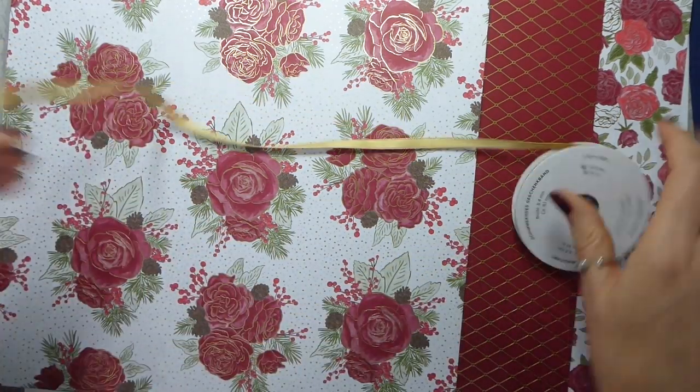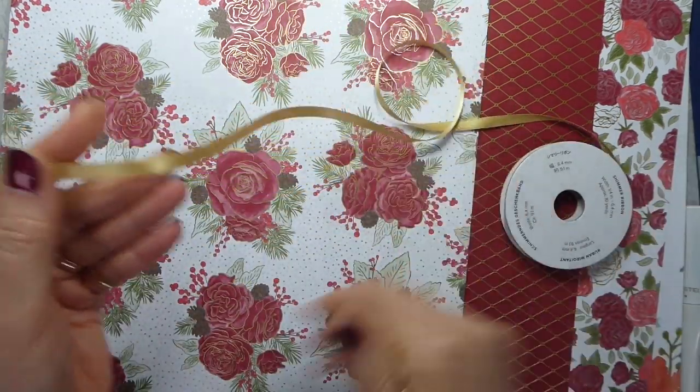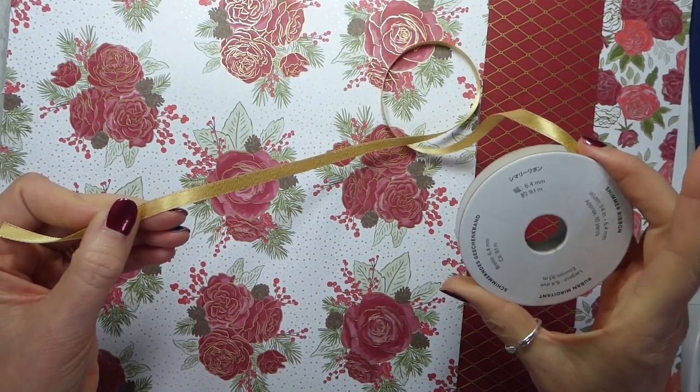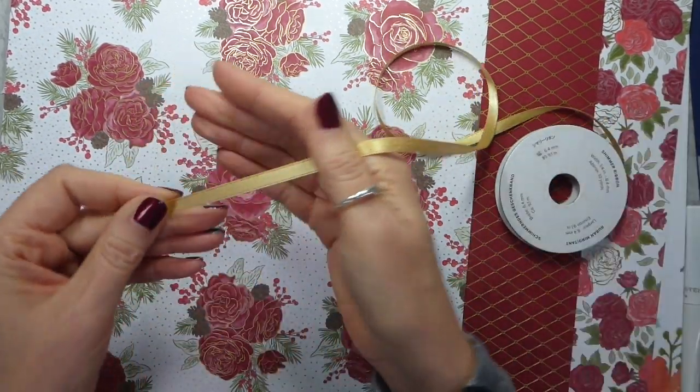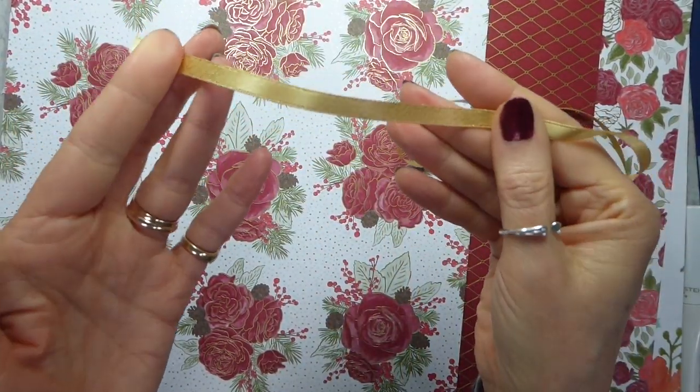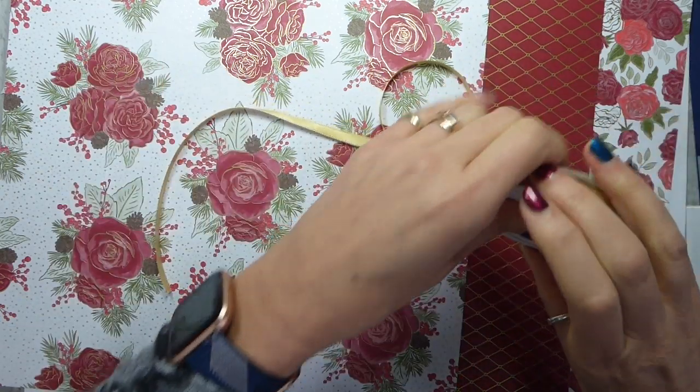That's those. A lovely narrow quarter inch shimmer gold ribbon — so it's like the shimmer ribbons that we've had before, but gold and gorgeous.